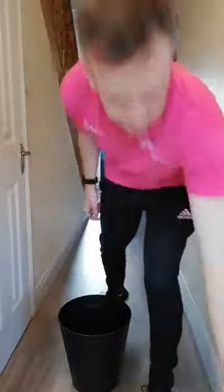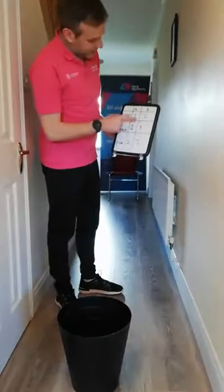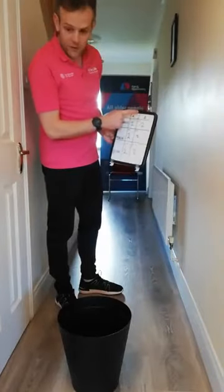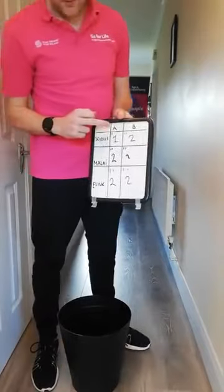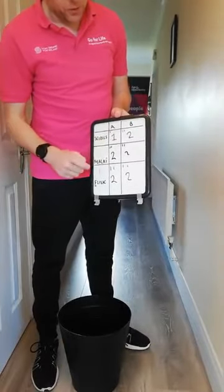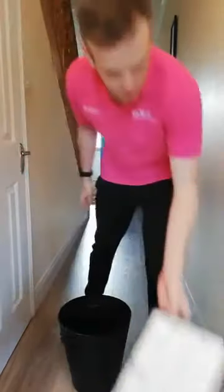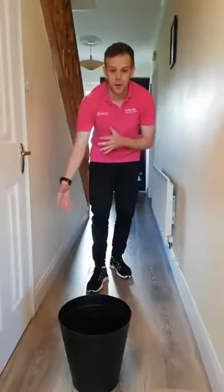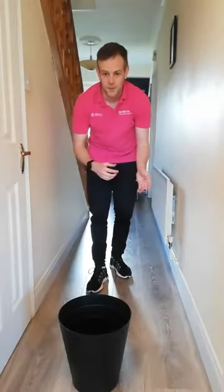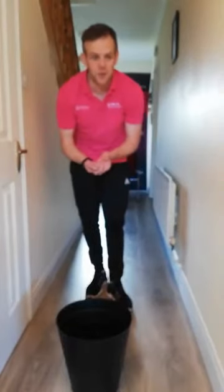I'm just going to grab the old scoreboard here. Between the three games I've got two, two, and two for the left hand side. And for the right hand side I've got one, two, and two. So that makes it six-five. So surprisingly, my left side has won that. So let me know how you got on — if you're playing on your own, let me know whether your right hand or left hand was stronger, and if you're playing with someone at home, let me know what the scores were.